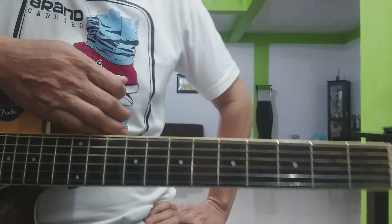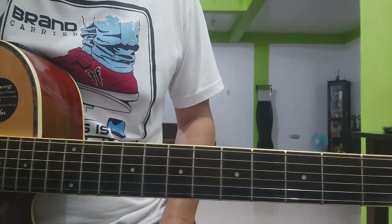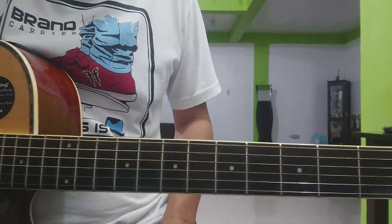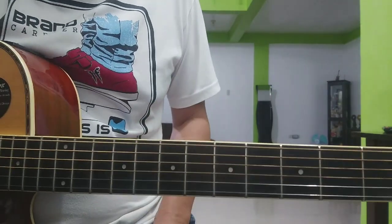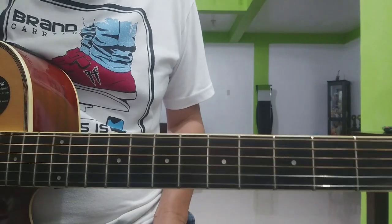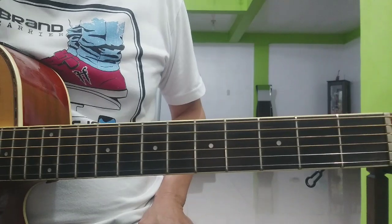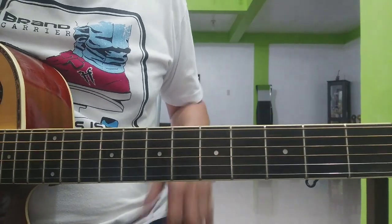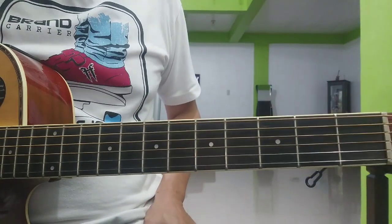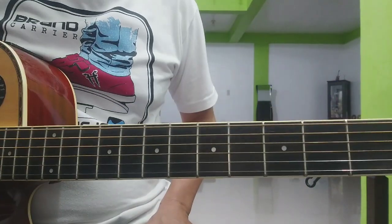Hi there guys. Welcome sa ating bang lesson. Ito ang One of Us ni Joan Osborne. Itong lesson na ito ay intended for beginners. Walang capo ang kailangan. Gagawin natin yung shortcut sa chords na F sharp minor. Tuturo ko sa inyo yung melody ng intro. Tsaka strumming pattern ay puro down lang naman.